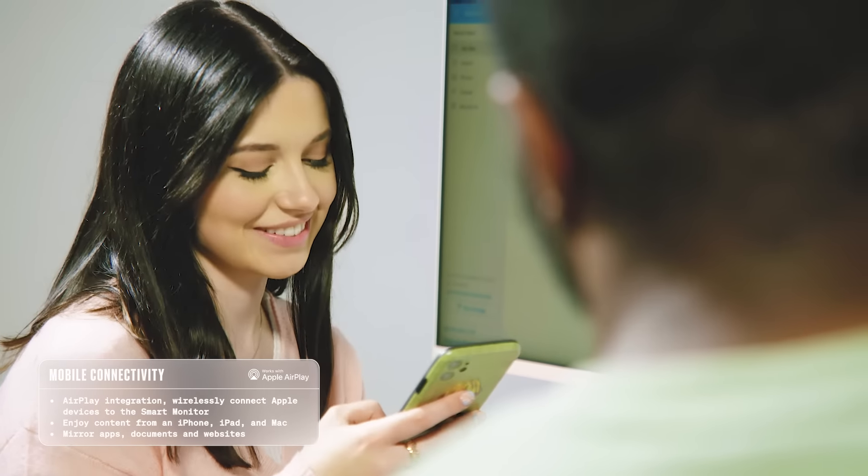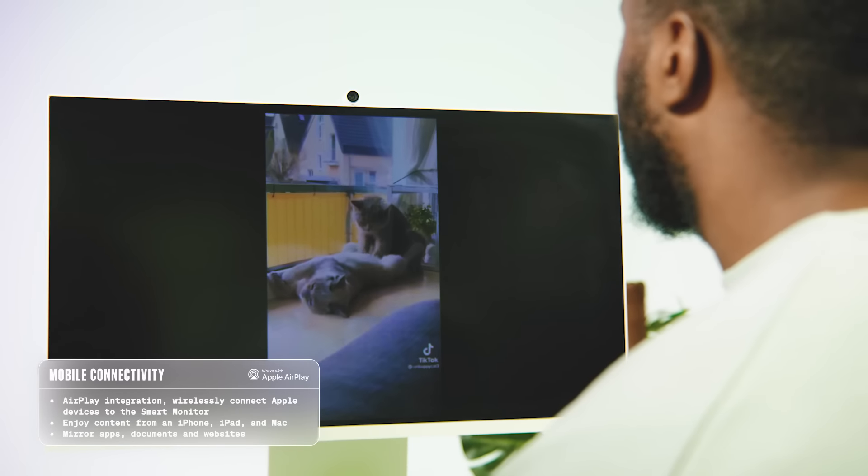One of my favourite features is the smart support. I can swipe content straight from my phone to the M8. Not really a cat fan, me — love dogs.